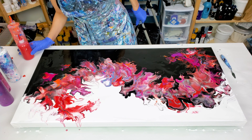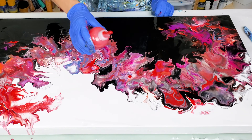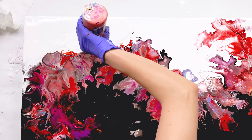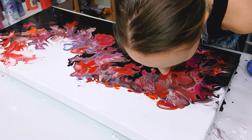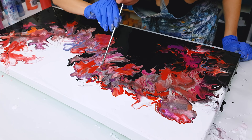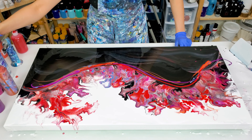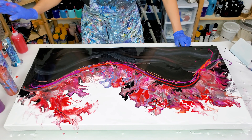I lost a lot of my bright red inside this flow, so I want to add some more red. I really love the top now — it's gorgeous. I don't like the part on the black as much; it's not exactly how I want it, so I want to change it up.